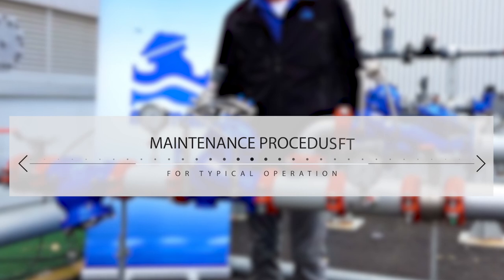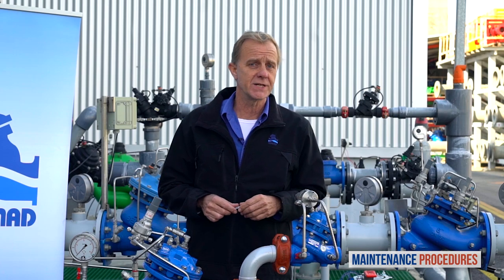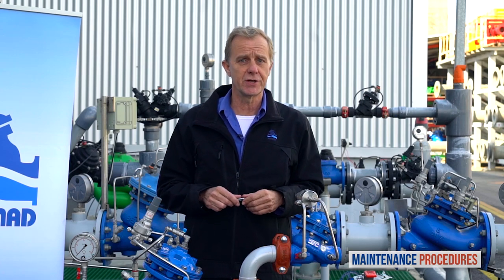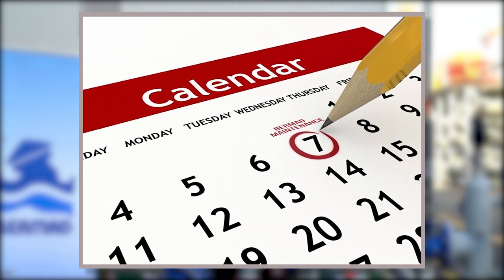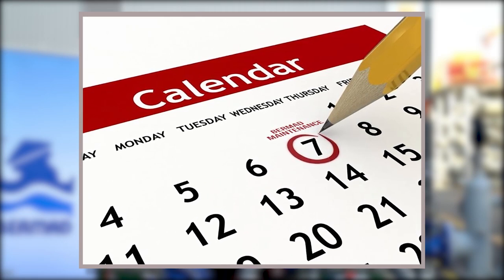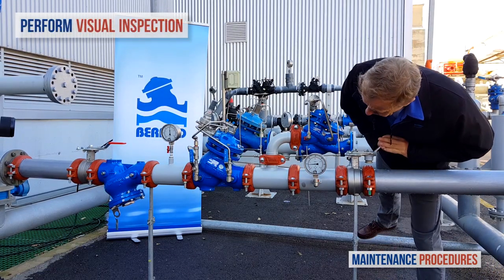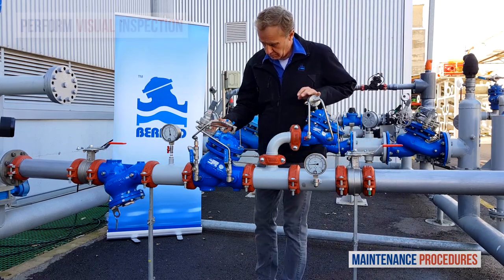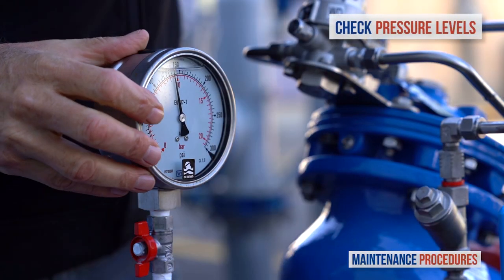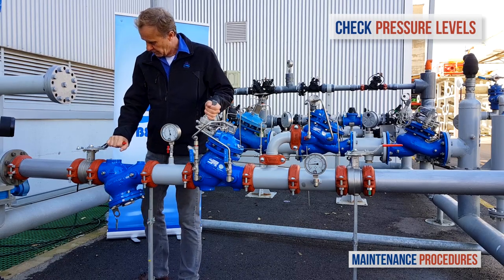Now let's discuss maintenance procedures for the Bermad PRV pressure reducing station with the relief valve. Note that your schedule for preventative maintenance depends on the actual conditions of use and the station's environment. Here we discuss the schedule suited to a valve operating under average conditions. On a weekly basis, perform a visual inspection of the station and check for leaks or external damage. In addition, observe the unit's pressure gauges to make sure that the pressures upstream and downstream are as they should be.